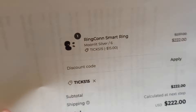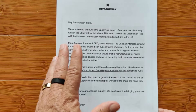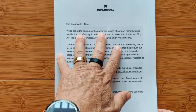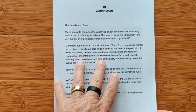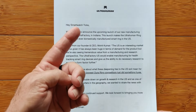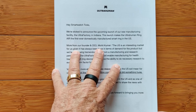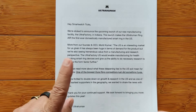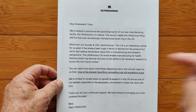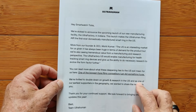If you are an UltraHuman fan — and you may not know that you are yet — you will after the review is up. They announced they are launching a manufacturing facility called the UltraFactory in Indiana, USA. This ring is actually from India. We've got one from France with Circular, some from China, and now an India ring co-locating for distribution in the U.S. I'll have a coupon for at least 10% off — check the show notes.